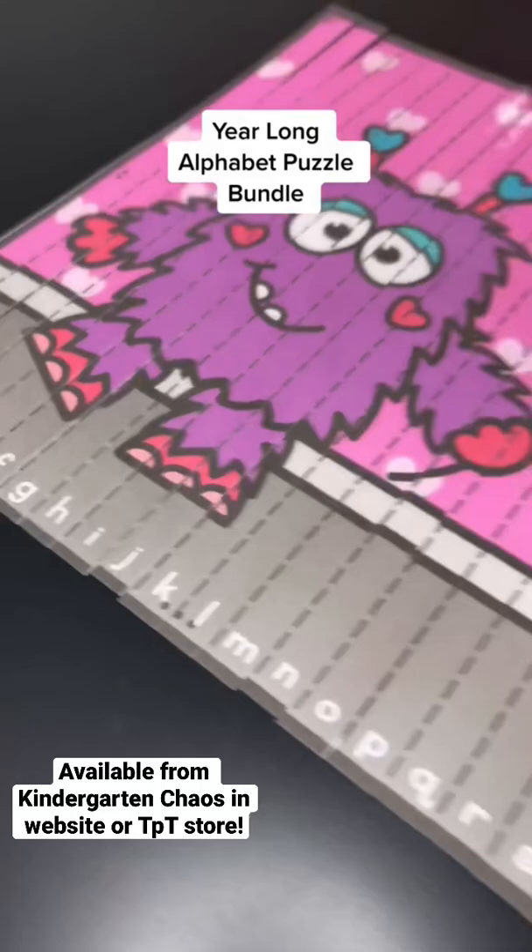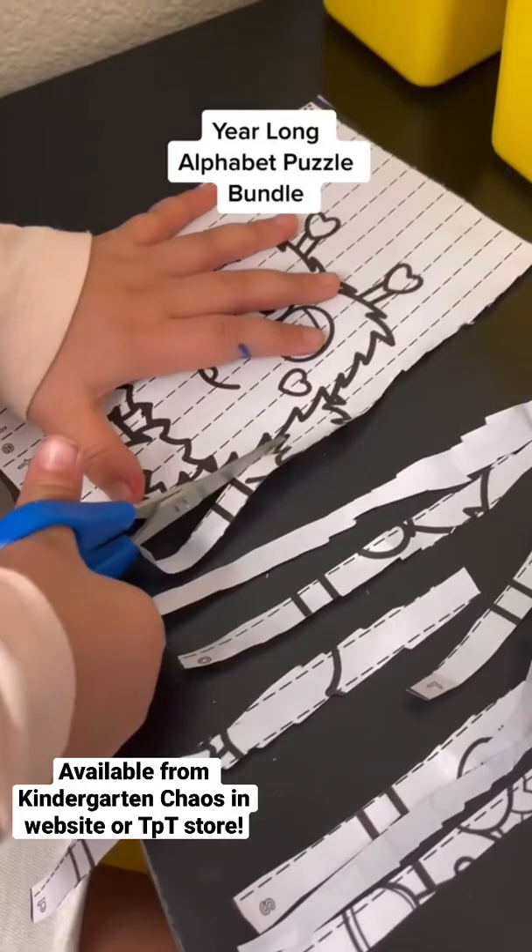There are two options: printing out on cardstock and laminating for repeated use, or printing out in black and white to have students cut and glue to create their own puzzle.